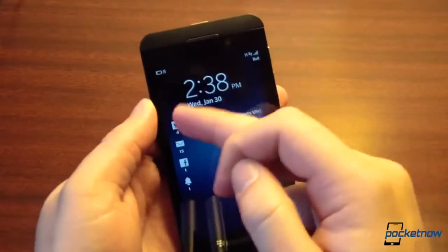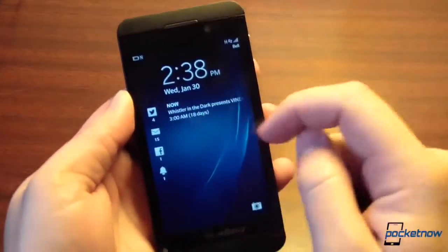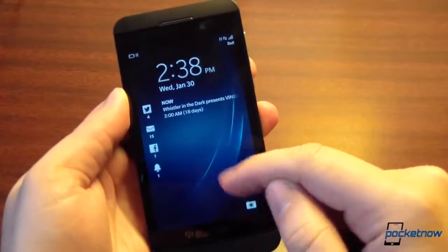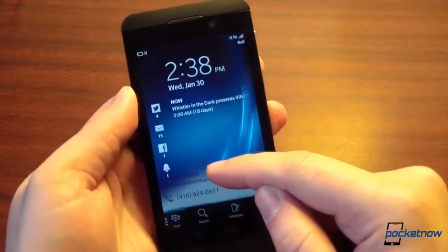The lock screen — you can't unlock it from just anywhere. None of this tapping is having any bearing on the phone. You notice you get a little prompt there. The BlackBerry 10 OS is very nice at prompting you when you're doing something wrong.